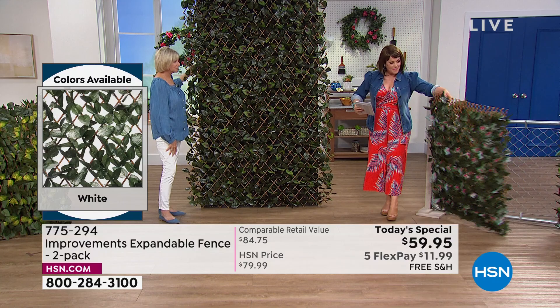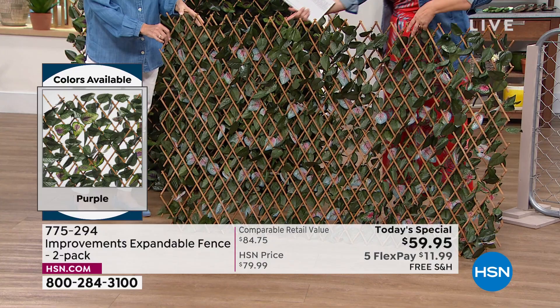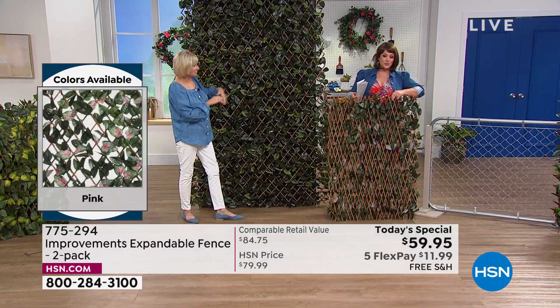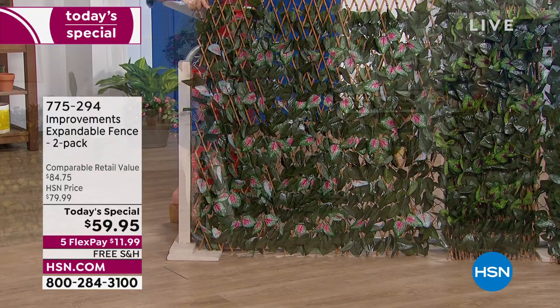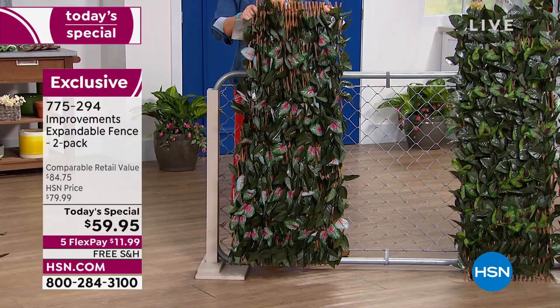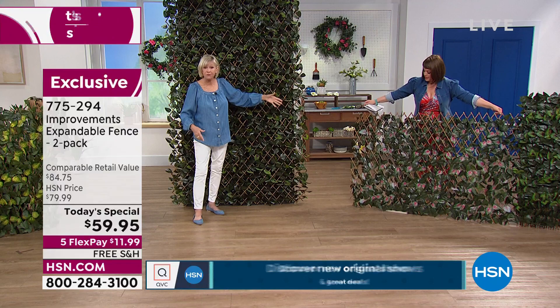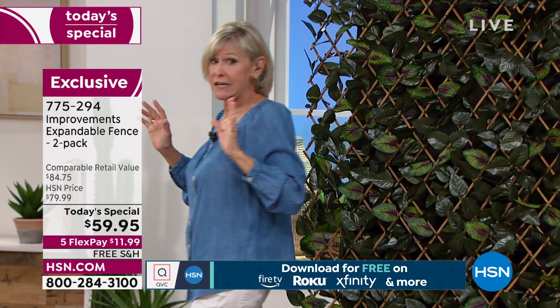Both sides look good — the side with all the greenery is gorgeous, but even the back side with the real bamboo is really elegant. So if you create a privacy fence, your neighbor won't be upset. That's why it's been one of our most popular solution items in the history of HSN. It comes to you in a box at two feet by four feet right out of the box, then you expand it — fully customizable up to ten feet wide or seven feet tall.